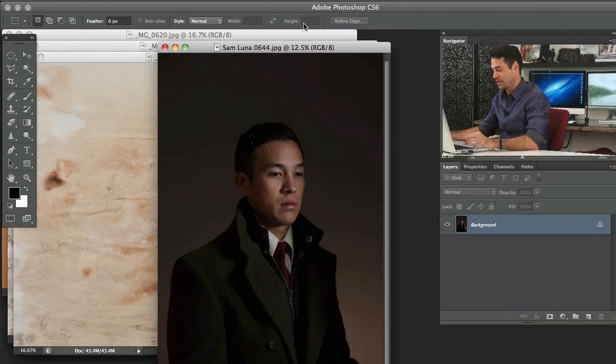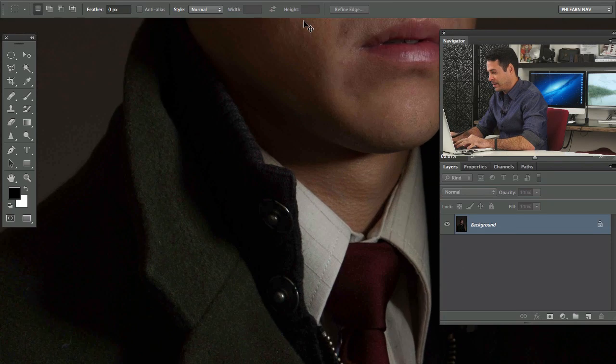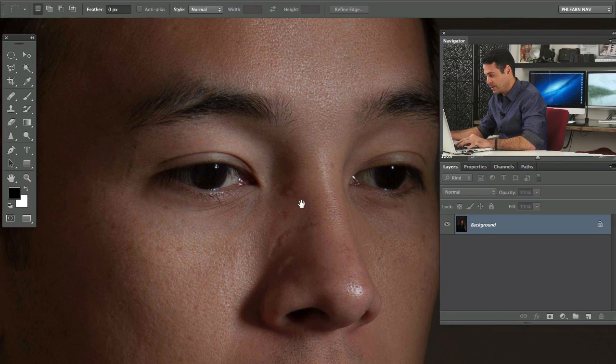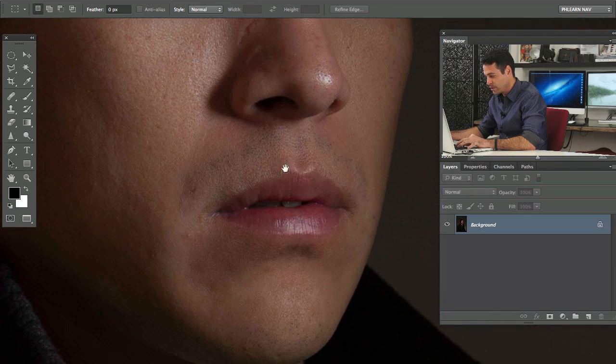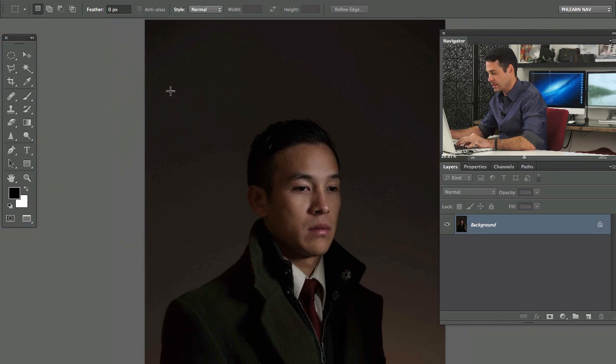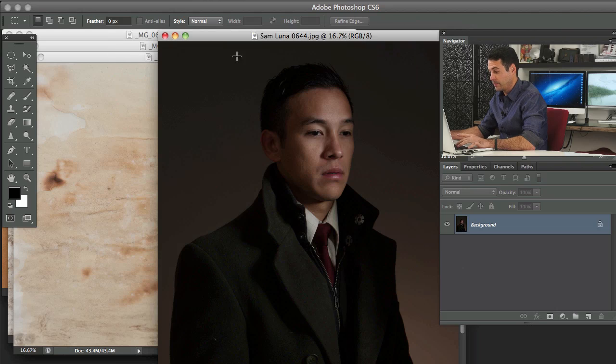Here is Sam — he did an awesome job. We'll zoom all the way into his eyeballs. This was shot with a 70-200 lens. This is straight out of the camera, so it's super sharp — you can see every pore. This is done in a style that we basically ripped from Dan Winters.